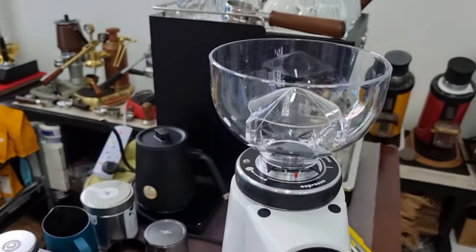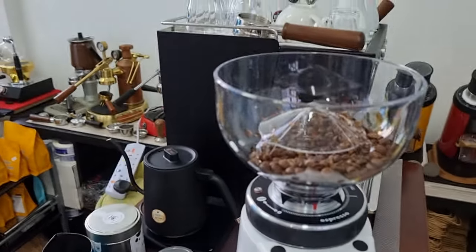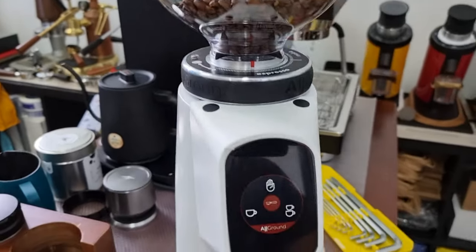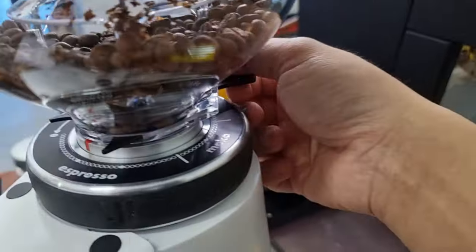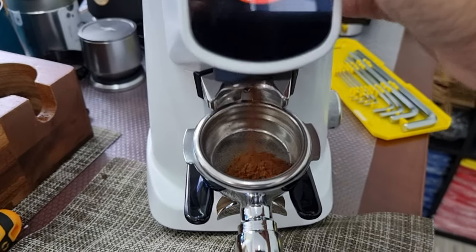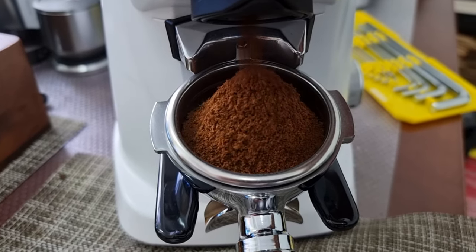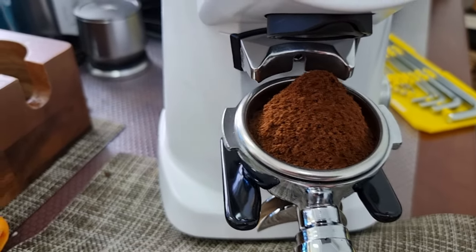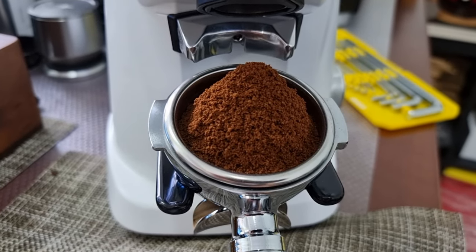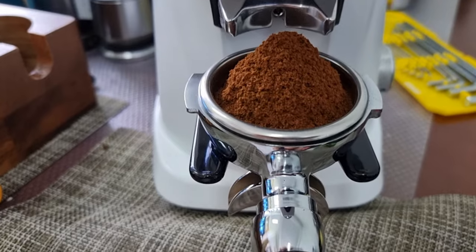Let's load some coffee beans inside and test. The coffee grounds are really fluffy — you can see that when grinding espresso there's no static whatsoever. Of course this is not a grinder designed for zero retention, but it definitely produces very fluffy grounds.